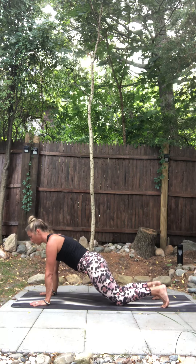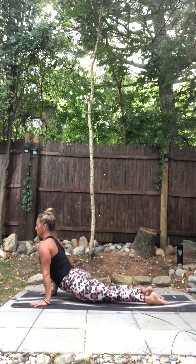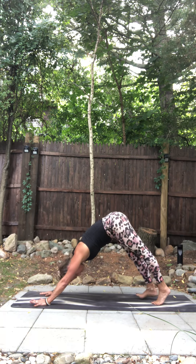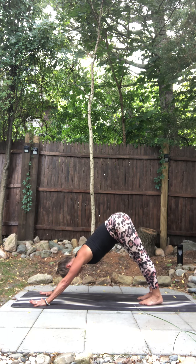Plank pose. Lower down — chaturanga. Up dog, lift your head. Exhale, downward facing dog. Breathe out. In through your nose. Out through your nose.